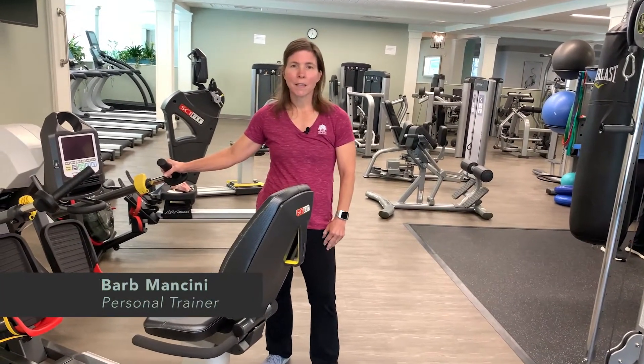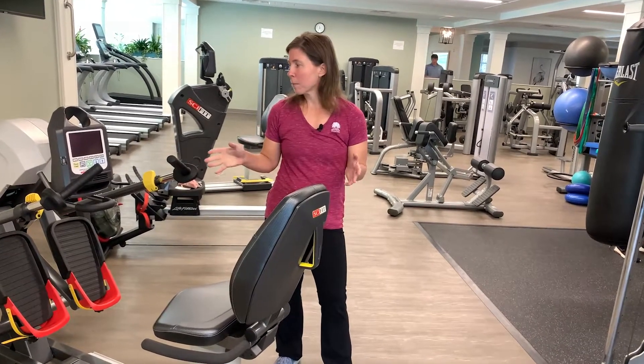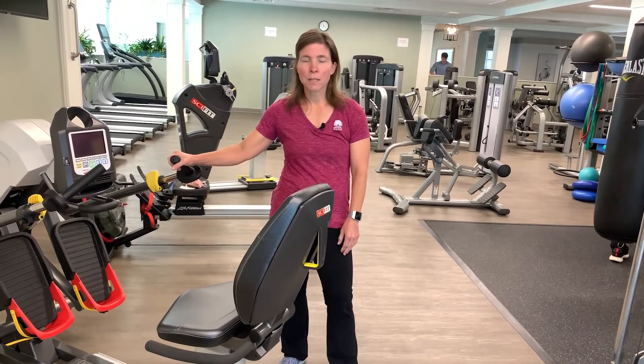Hi, it's Barb Mancini again here with another trainer tip from the fitness center. Today, I'm going to talk about our SciFit recumbent stepper.